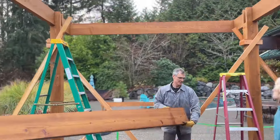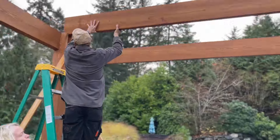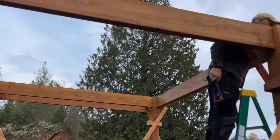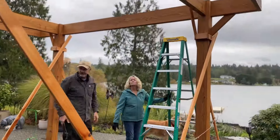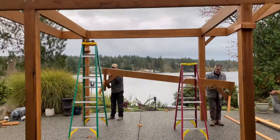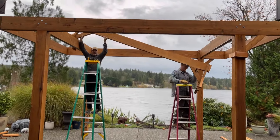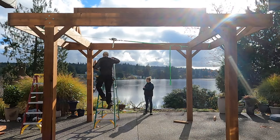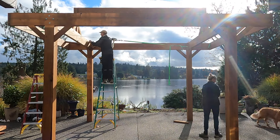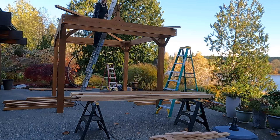With the main beams up and braced, we bolted on the end caps and then dropped in the main cross beam, which will carry a chunk of the roof load. Next we put up the ridge beam, which I didn't completely dismantle after pre-building in the barn. After getting the structure squared and braced and bolting the legs to the patio, I installed the rafters — and it was so nice to have everything pre-cut and fitted.